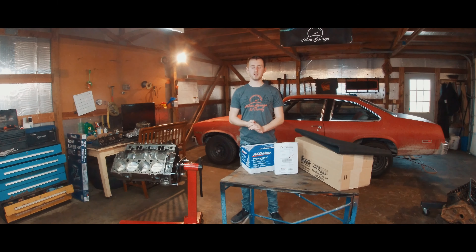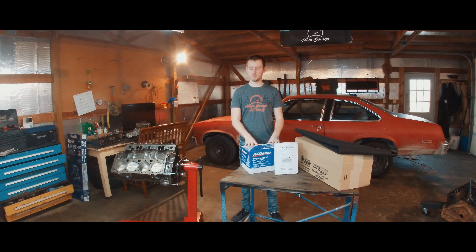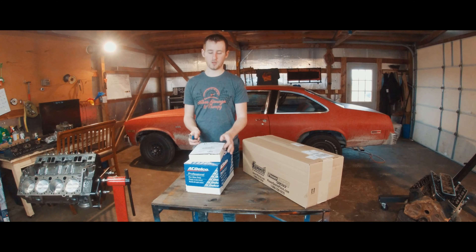Alright guys, today's video we have quite a bit going on. We have some unboxing to do for parts for the 327, and we have a review to do for Ulsa Tools on their oil spill mat. So we'll jump in and get started with the unboxing.